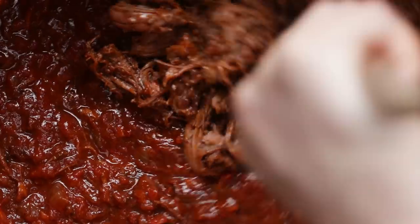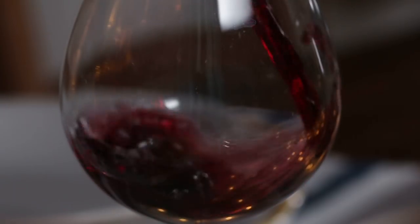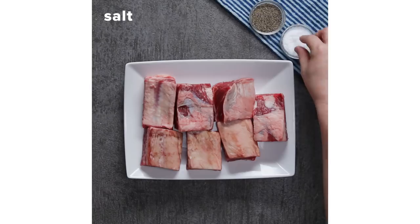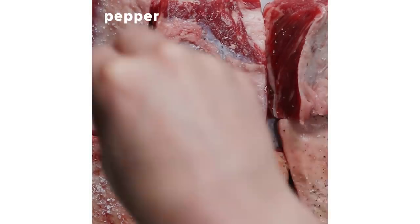Today I'm making short rib ragu to surprise my girlfriend. It's her favorite thing in the world. I'm CT and I can't cook at all, so my friends at Tasty helped me master this amazing short rib ragu recipe and I know she's gonna love it.